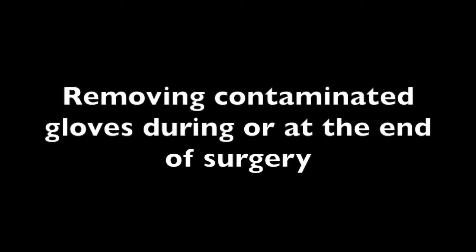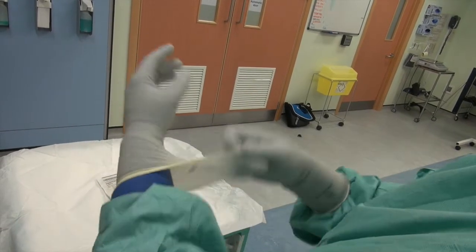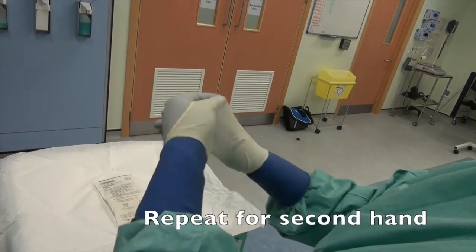Removing contaminated gloves at the end of surgery. Using the fingers of one hand, hook the outside of the cuff over the thumb, taking care not to contaminate underneath. Repeat for second hand.